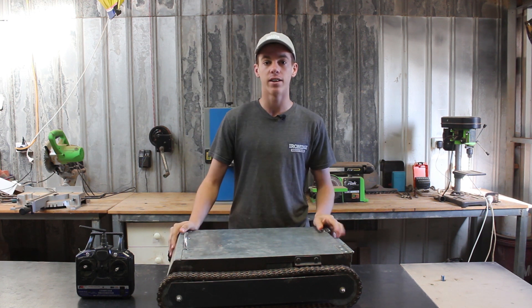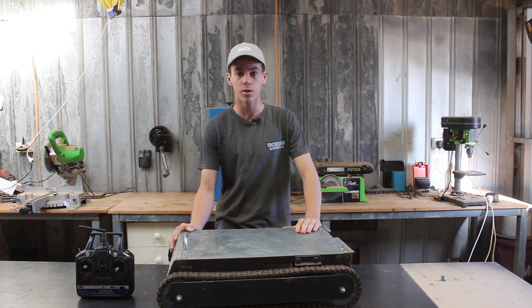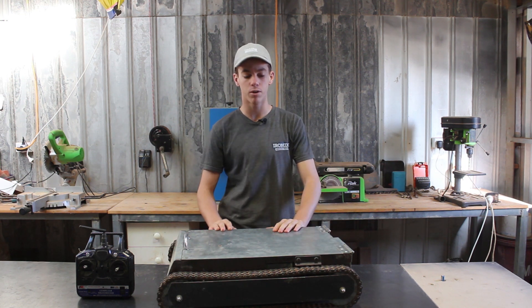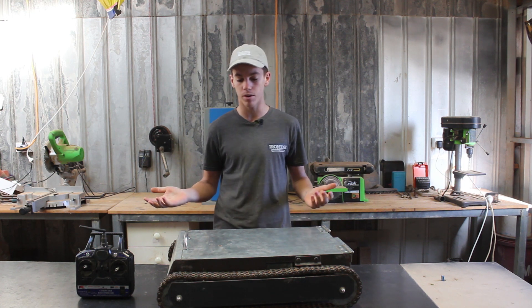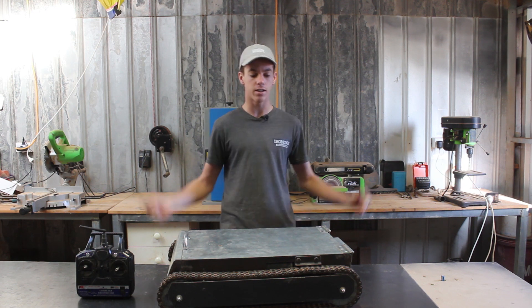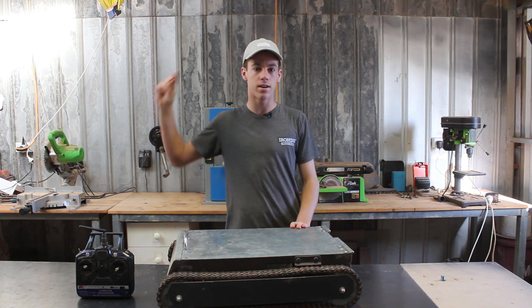Hey guys, what is up? Dylan Locke here. I'd like to welcome you to my first YouTube video ever. In this video, I'm going to be showing you how I built this RC robot I've been working on for around a year now, on and off with other projects. For all the parts I use in this video, the links will be in the description below. Anyway, with nothing further to do, let's start the video.